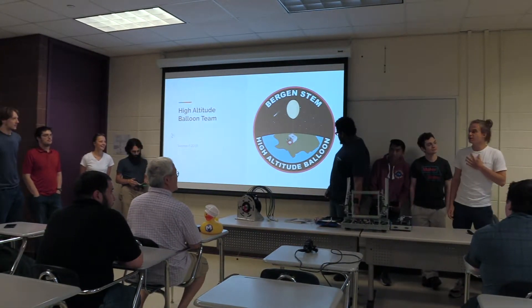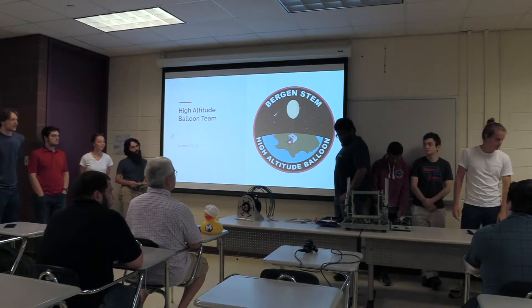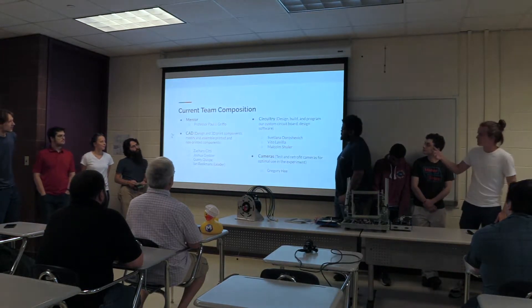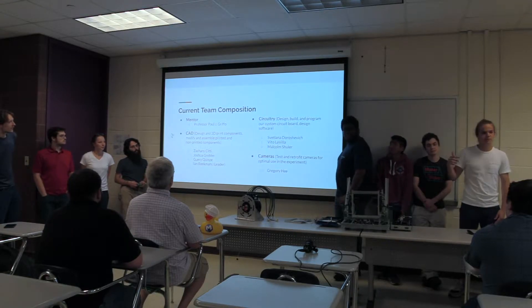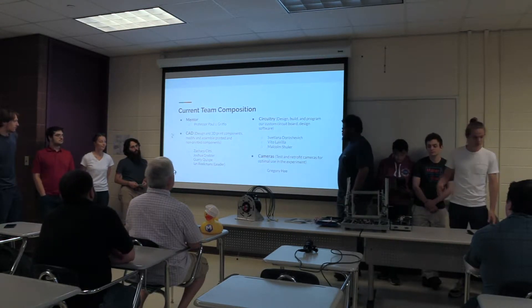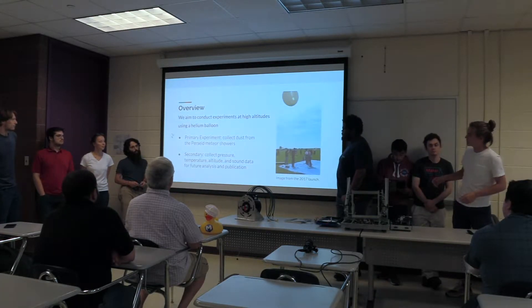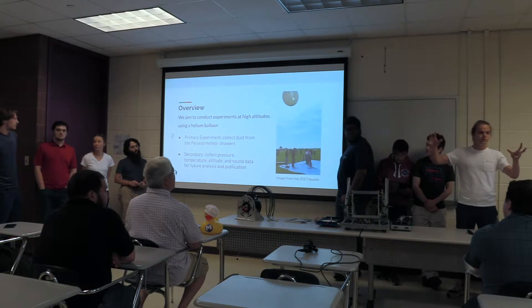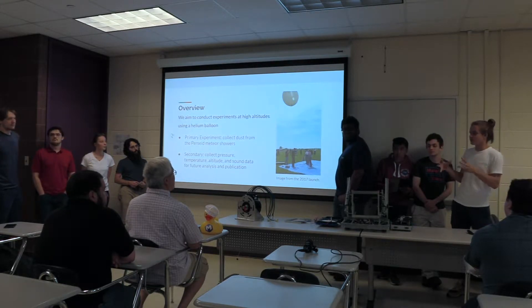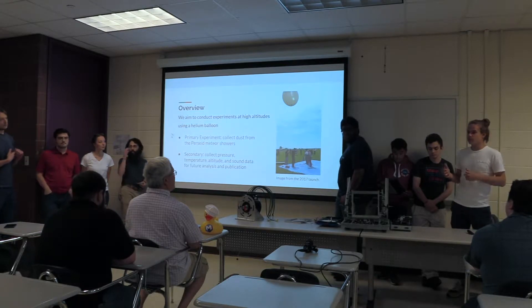Good afternoon, everybody. My name is Ian. I work on the High Altitude Balloon team, and I'll show you our project. We have a big group, so we subdivided ourselves into a couple of teams to streamline the process. Essentially, what we do is we launch high-altitude balloons. We have a high-altitude balloon, we attach a parachute to it, and we attach a payload box to it, in which we try to include as many experiments as possible.